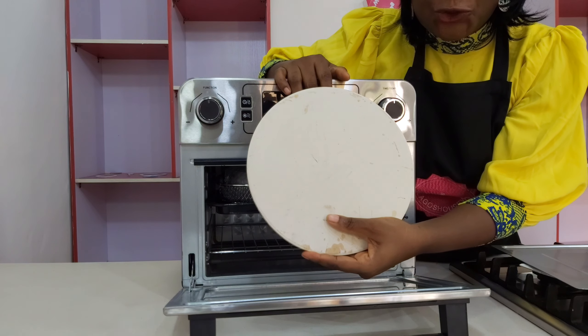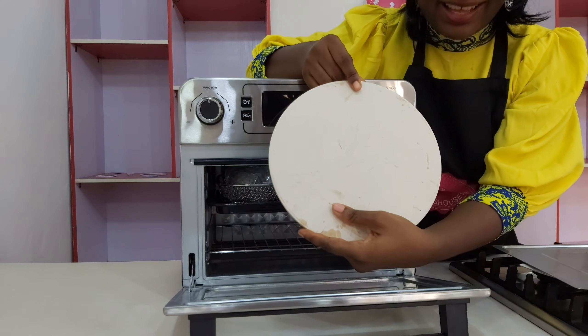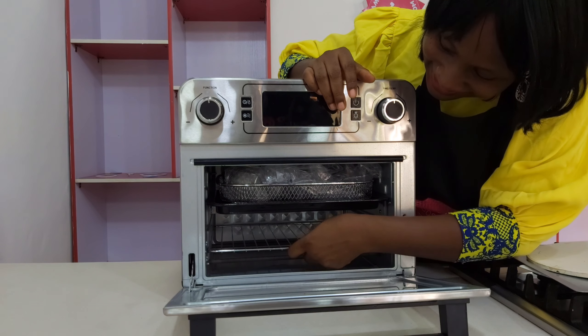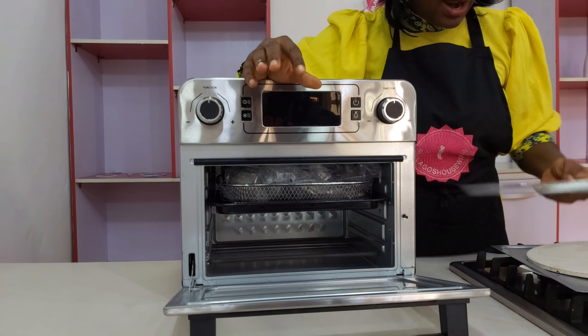Then we have one amazing thing — a pizza stone! This is what you use to make a pizza. It is so amazing. This is the first air fryer I've seen that has one. Third, you have your baking rack — look at that, it comes with a baking rack.